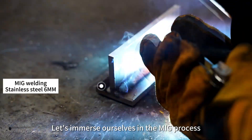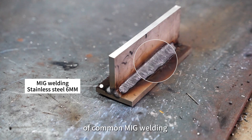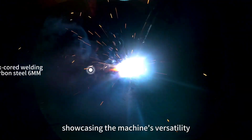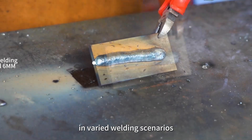Let's immerse ourselves in the MIG process. Witness the seamless execution of common MIG welding and the adept handling of flux-cored wire welding on a 6mm thickness material, showcasing the machine's versatility and robust performance in varied welding scenarios.